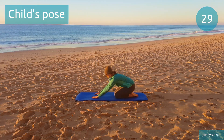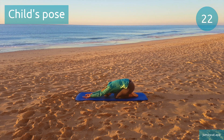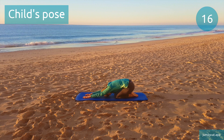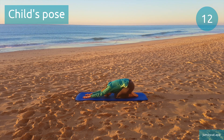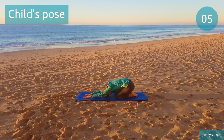Child's pose. Keep taking nice, deep breaths in and out. Half point, keep it going. Good job, you're all done for today.